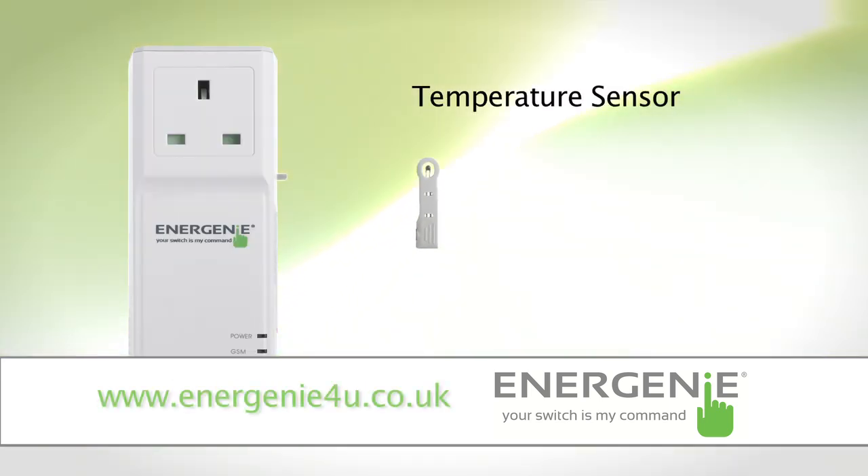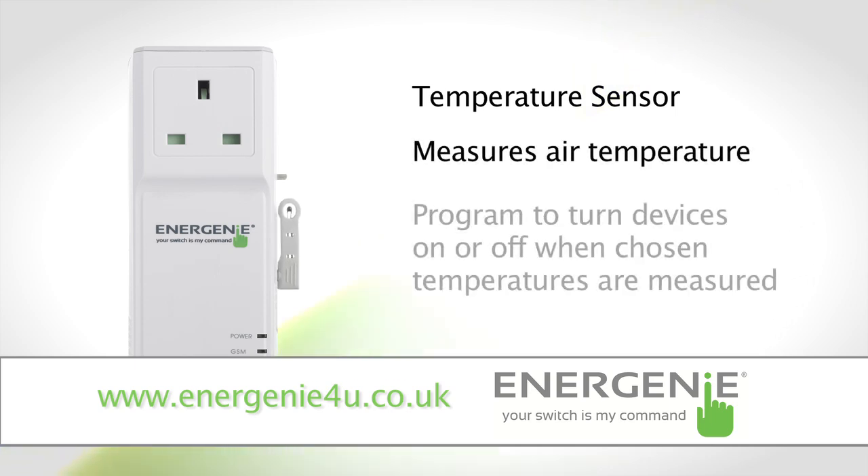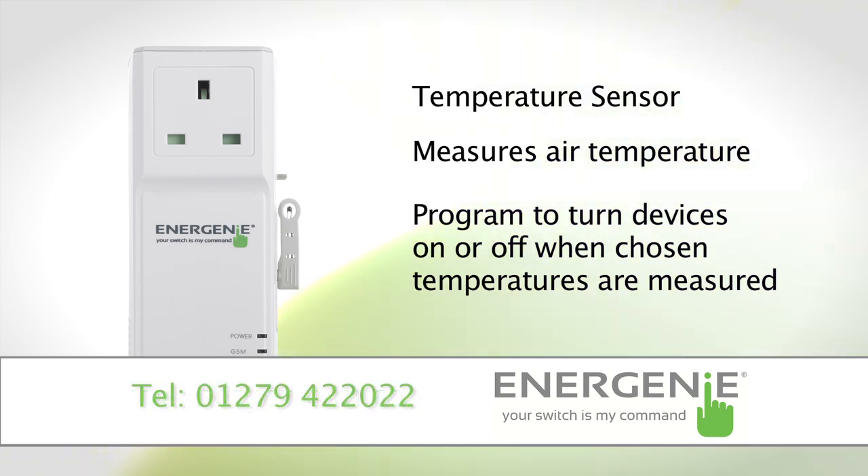The socket also comes with a temperature sensor. This will allow the unit to measure the air temperature and you can set it up to switch on or off when a chosen temperature is measured. There are modes to work with cooling or heating equipment.